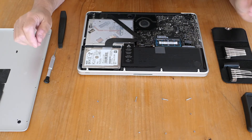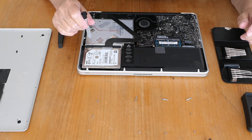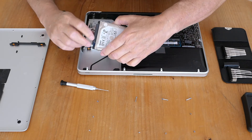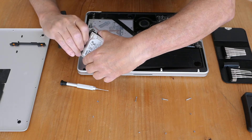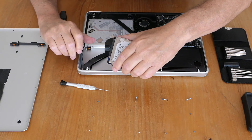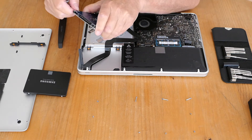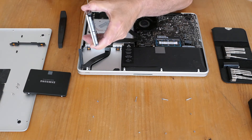With the battery unplugged, I'm going to remove the hard drive first. Undo these screws here. Now once I've got it out, I've got to undo the plug or connector — gently does it. Then undo these bracket screws and put them on the new hard drive.